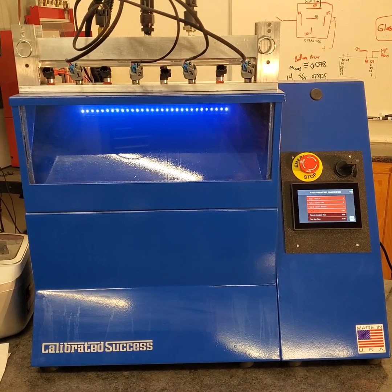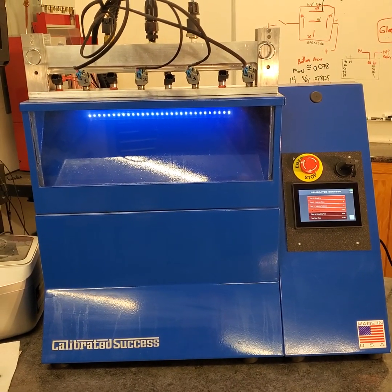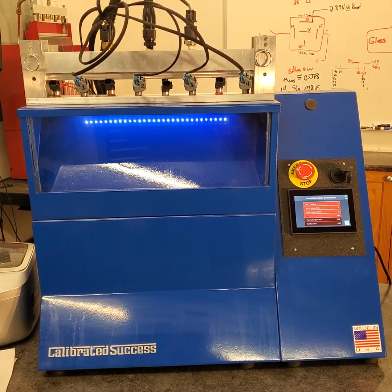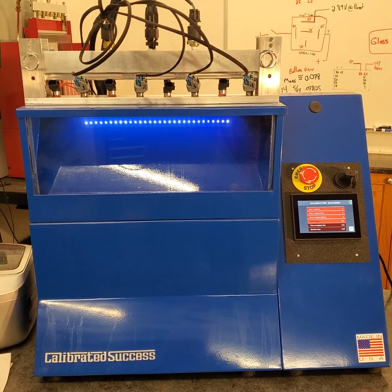It's time for another behind the scenes look here at the Calibrated Success Tech Center. We're working with our fuel injector test bench and one of the questions I get all the time is how does it work? How does the machine operate?